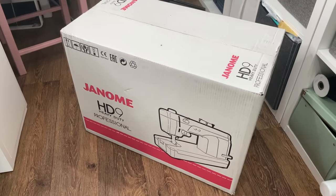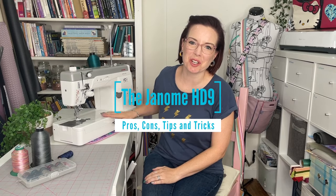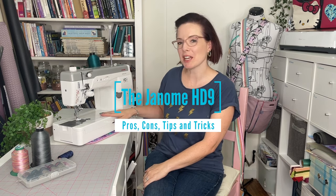Look what's just arrived — this is the Janome HD9, a semi-industrial straight stitch machine. I'm going to take you through everything I've learned in the first few months of having it: whether I think you need one, the pros, the cons, and everything in between. I'll also share tips and tricks, and I've posted a link in the description to a second HD9 review from Country Cow Designs.